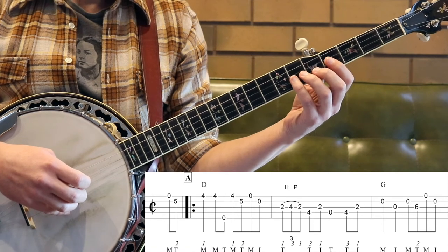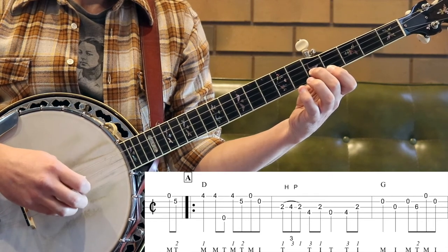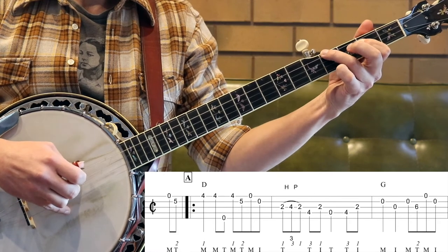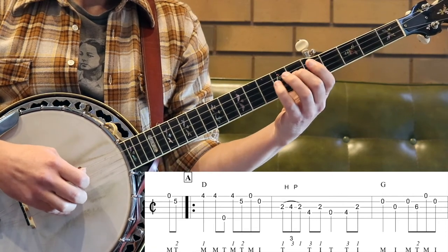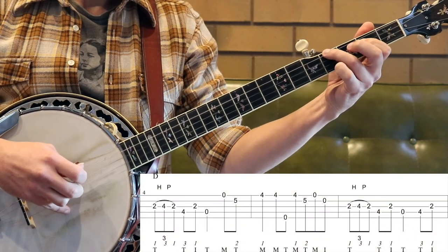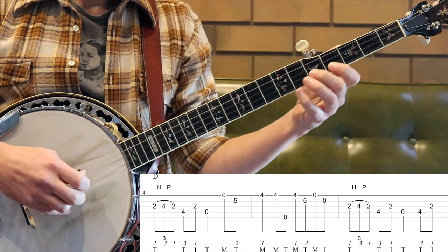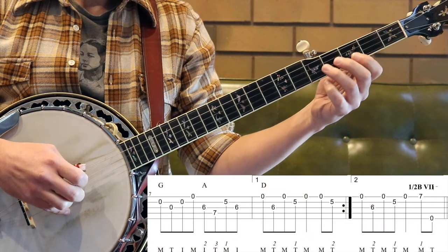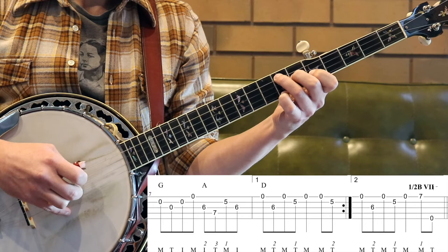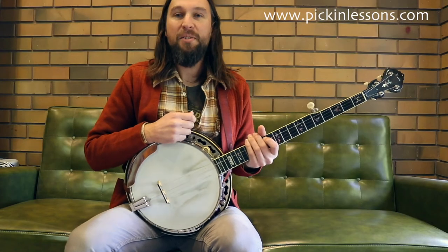Up first we're going to take a slow play through part A. [plays Part A] All right, so there's the slow play through part A. Take a look at the fingering in both left and right hand as you're working your way through the tune.